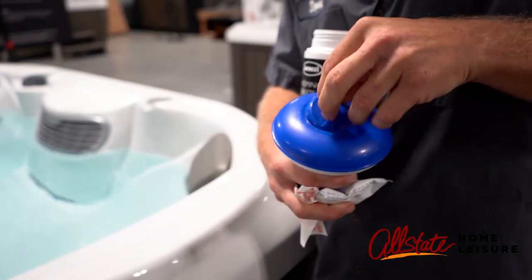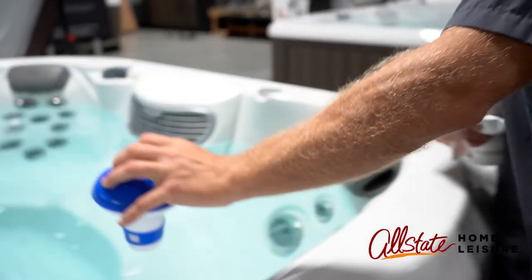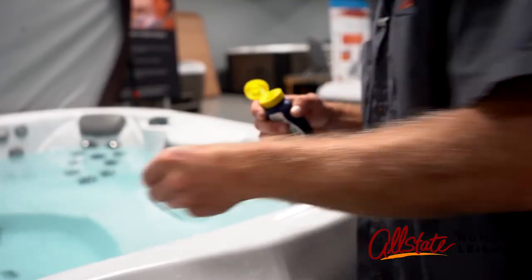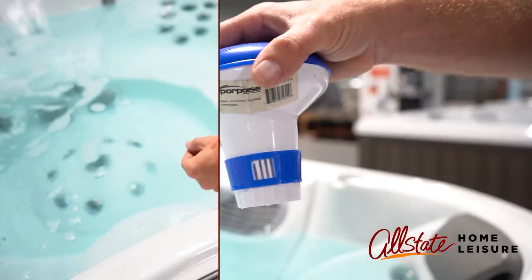Use bromine tablets in a small floater to help maintain bromide and bromine levels. Shock the water once a week. Monitor bromine levels with test strips and adjust the amount released into the water as needed.